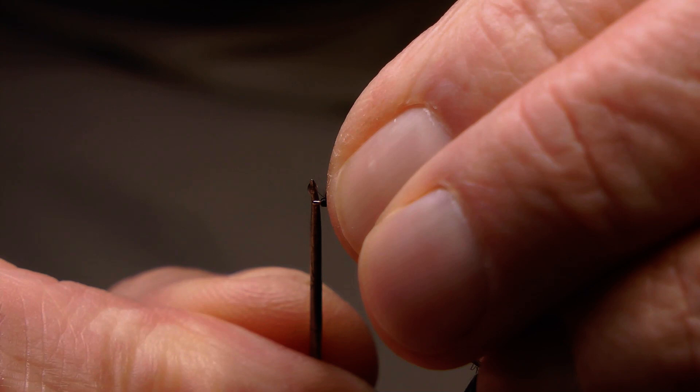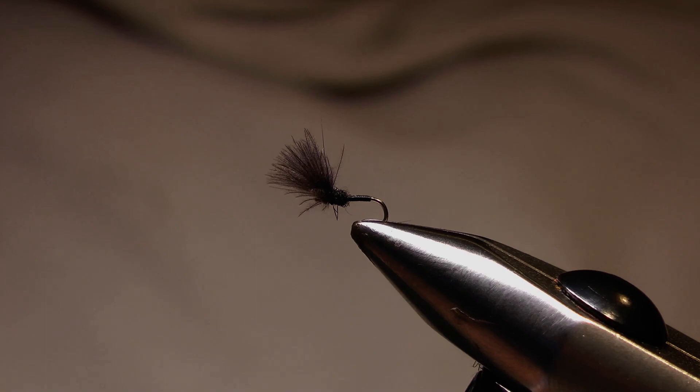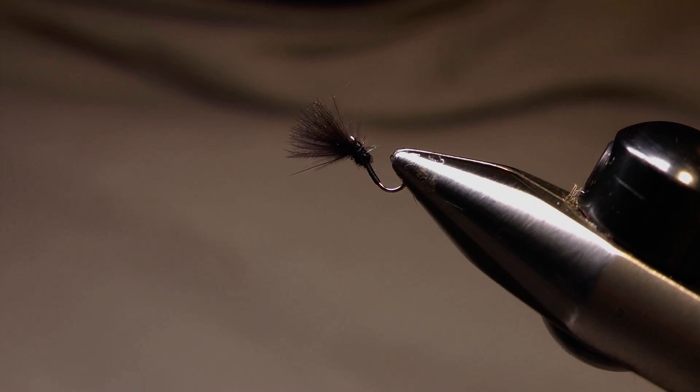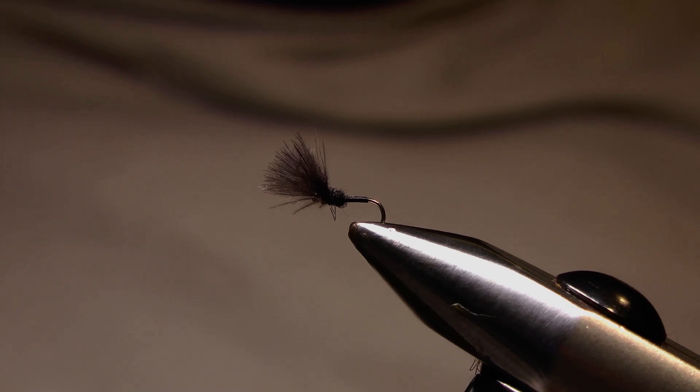So I'll just put a dab of varnish on there and that's the shuttlecock midge, finished. I'll give that a twirl in the vise for you. And that is the shuttlecock midge — a relatively simple pattern to tie, pretty basic, but it can prove invaluable when fish are concentrating on emerging midge and they won't look at anything but these tiny morsels trapped in or just below the surface film.